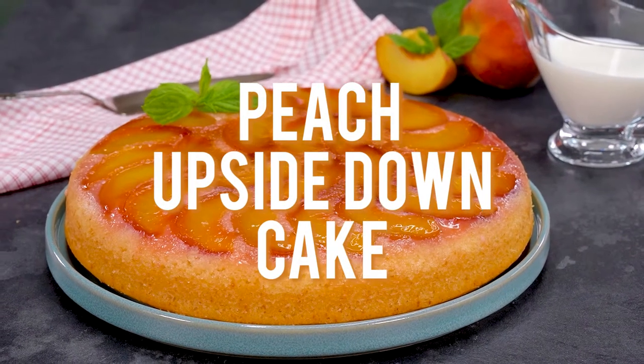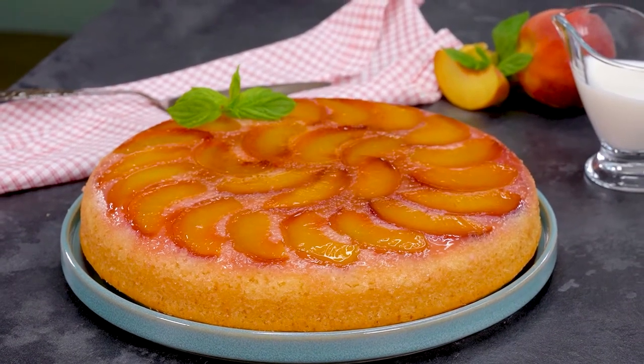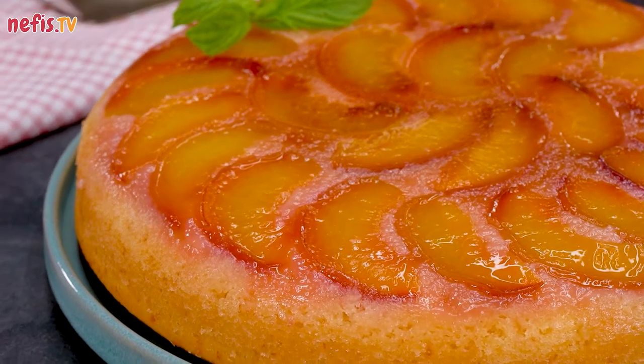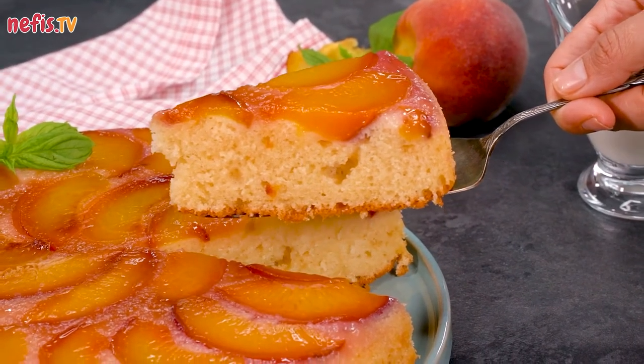Hi everyone, welcome to Neffis TV. This marvellously moist, delicious peach upside-down cake will be one of the best summer desserts you've ever baked. Caramelized peaches atop a light and fluffy cake base, this peach cake is an irresistible dessert, especially when topped with vanilla ice cream. So let's get started right away.